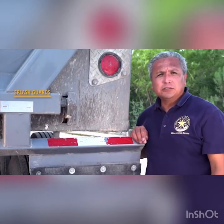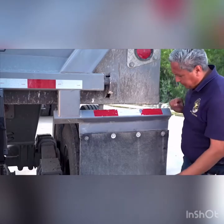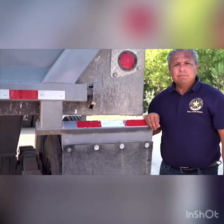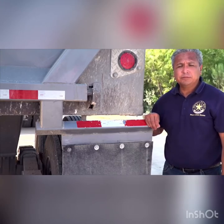Splash guards or mud flaps are used to stop objects from being thrown back and damaging other vehicles. Drivers that have vehicles equipped with splash guards must ensure they are mounted securely and free of damage. Taking the time to learn the safety and security aspects of the vehicle will help you prepare for the pre-trip portion of the CDL test.